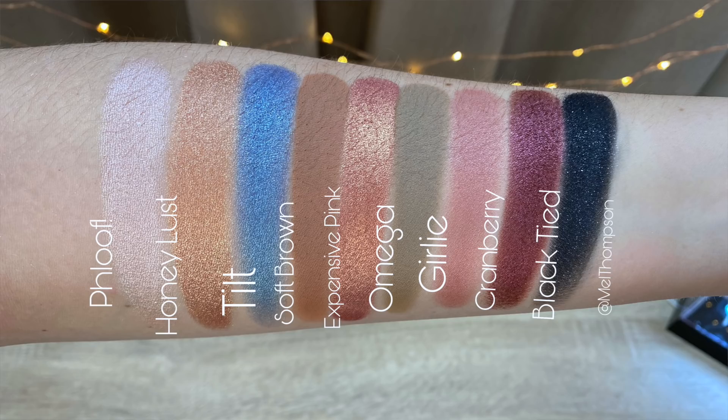Expensive Pink — a pink with duochrome in the luxe pearl formula. Omega — a matte soft muted beige taupe. Girly — rosy pink with subtle shimmer, a satin finish. Cranberry — a red plum with pink shimmer, a frost. And lastly, Black Tide — described as a black with silver sparkle in a velvet formula. The palette retails for $33 and is limited edition. Keep in mind — the packaging is limited edition, but the colors themselves are not.